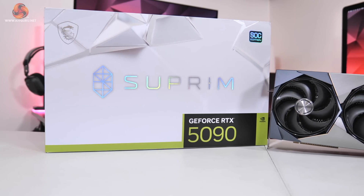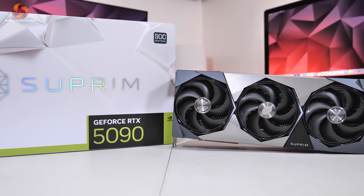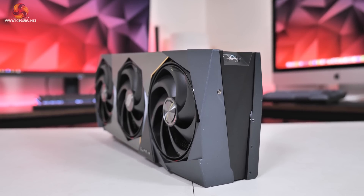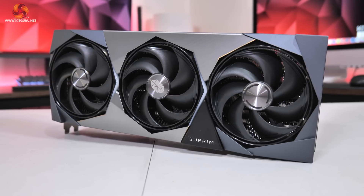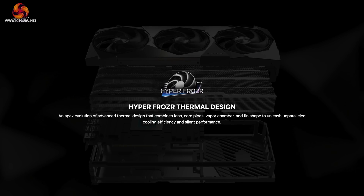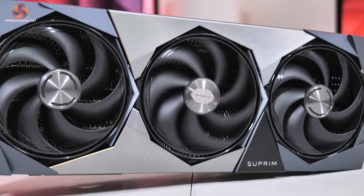The RTX 5090 Supreme SoC looks pretty similar to previous iterations of the Supreme family. We find a slightly angular, almost blocky aesthetic with the shroud made using a combination of rigid plastic and brushed metal sections. It is definitely a good looking card, though it doesn't quite excite me like one of Sapphire's Nitro Plus range, but it is at least very well built. MSI is using what it calls the Hyperfroza thermal design, which includes three Stormforce fans each measuring 100mm in diameter.